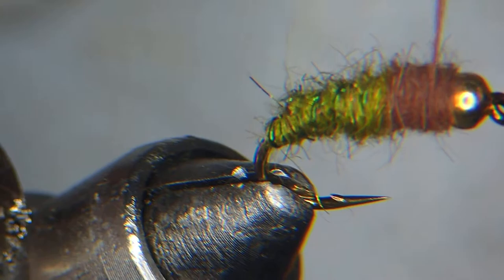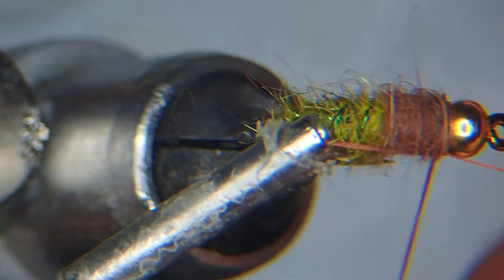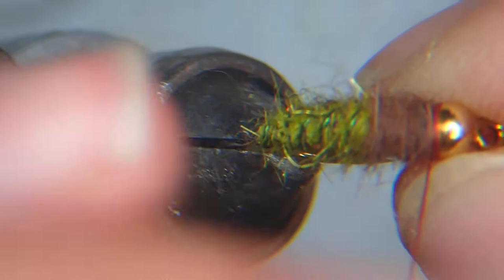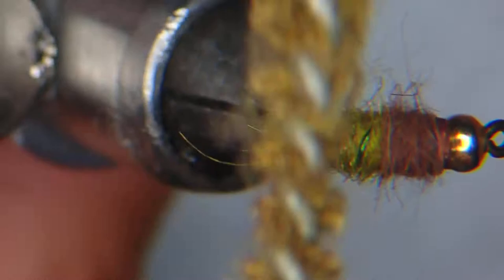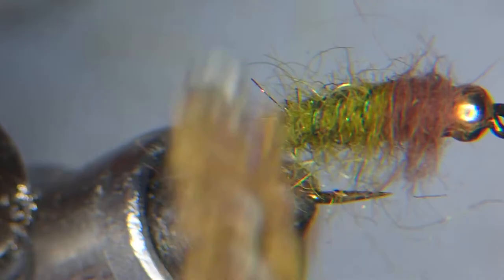Get a double whip finish to secure things at the end. I like leaving it with a micro tag. If you've got a nice dubbing brush, now's the time to use it — don't go too hard on the wire or you'll scratch off the color. I like it when it's nice and buggy, but if you go too crazy you can always give it a little trim.